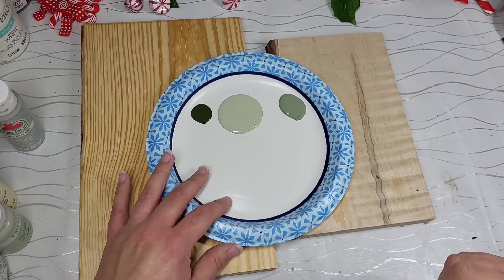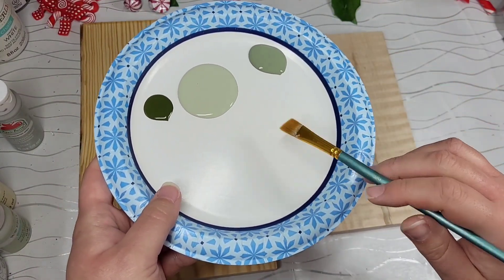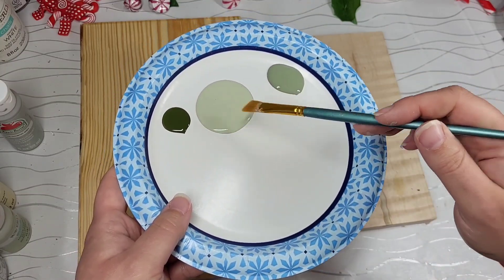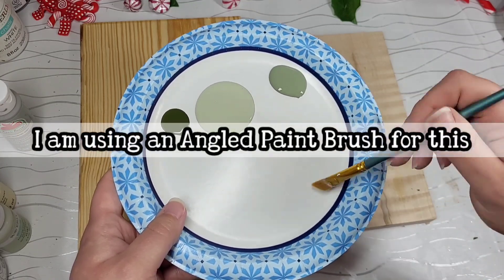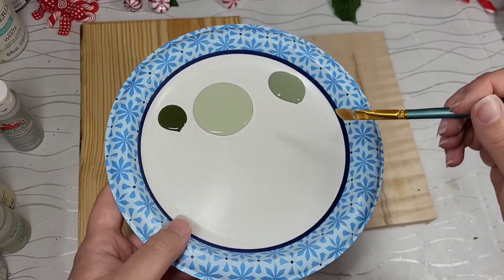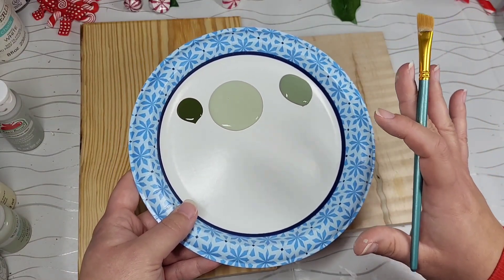If you have a palette and want to use that, go right ahead. I just use a paper plate and put my paint on there. We're going to be doing a lot of back-and-forth blending, so whatever you have, make sure you have something that lets you do that so you can keep dipping into that blended color. We're not just going to use these individually — we're going to be mixing them together. Do what makes you fuzzy inside; this works for me.